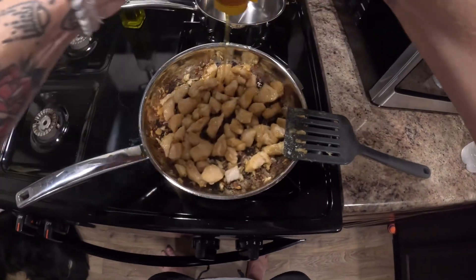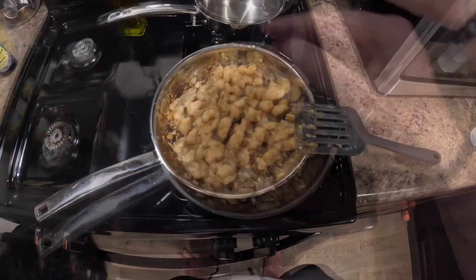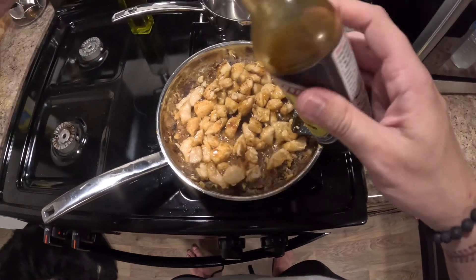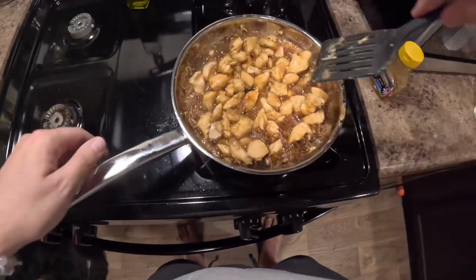On medium heat, let your skillet go ahead and preheat, and then put the chicken in. Then after about 5-6 minutes, you're going to want to add honey, soy sauce, and teriyaki sauce.